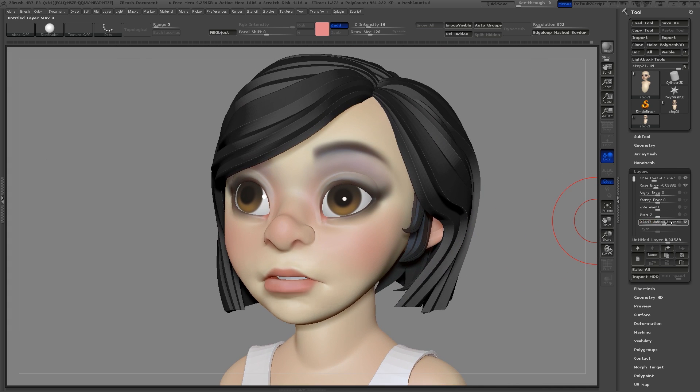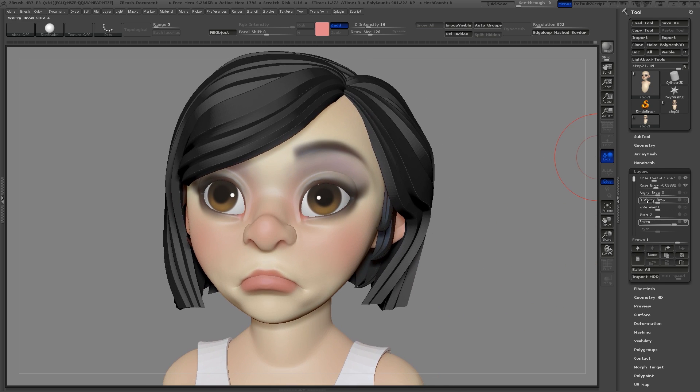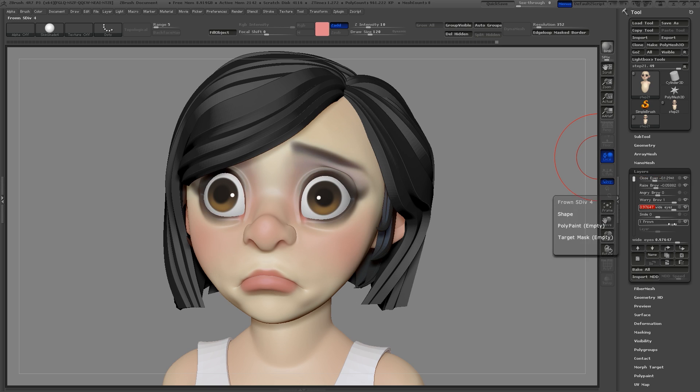Now I'll use the slider to check and see if I like it. Now I can use the eyebrow layer to make a full expression — it really helps to add the eyebrows. And I can play around a little bit with the eyelids as well.